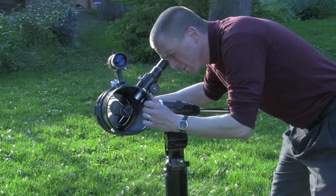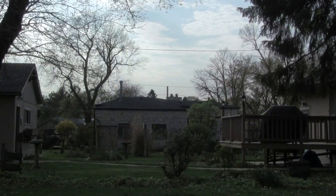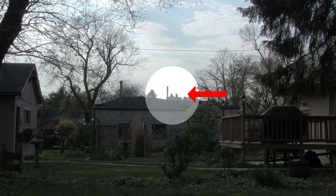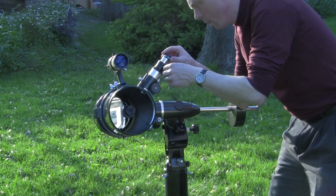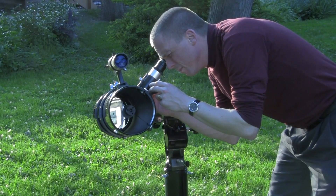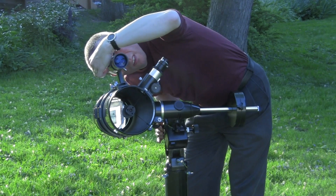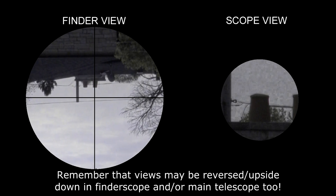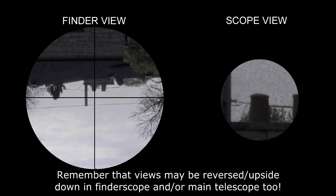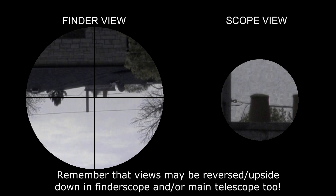Be sure to align your finder scope with your main telescope. Do this during the day by aiming the main scope at a distant object at least one quarter of a mile or half a kilometer away. Center an object that is not moving, such as the top of a telephone pole, tower, or tall building. Center a prominent section of that object in your main telescope, then place a shorter focal length eyepiece in it and center that again to magnify it further. Lock the telescope in place so it doesn't move, and turn the adjustment screws on the red dot finder or finderscope until the red dot or crosshairs in the finder are lined up with the object in your main telescope.